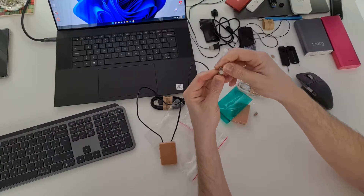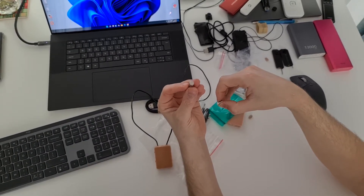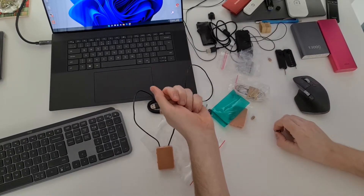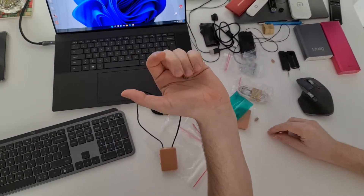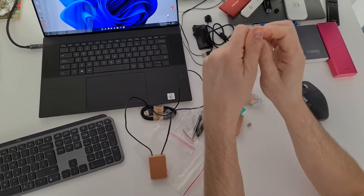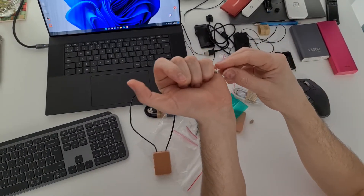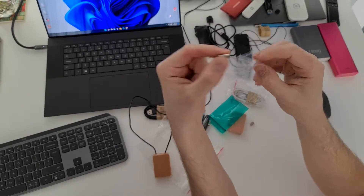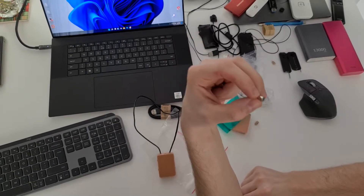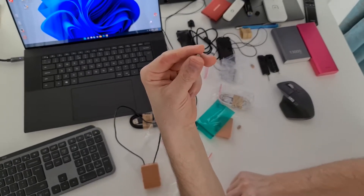This is another version, another model. This one does not need to touch your eardrum — you only need to put it inside your ear. Here you have four pieces: this one you put in one ear and this one in the second. You need to test to see which one you hear better. This one is the regular usual size; the small one is for a person who has a very small ear.